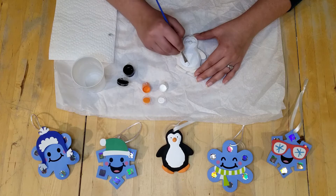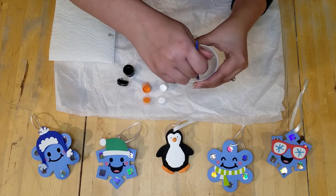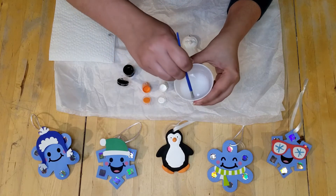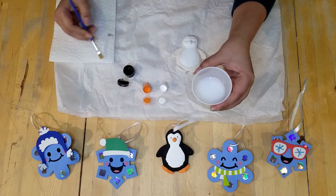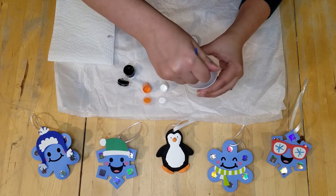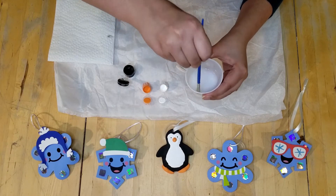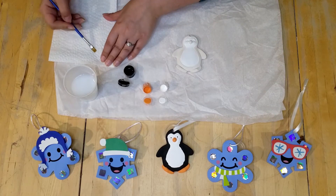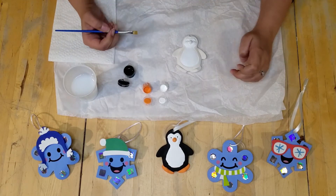We can let the penguin dry a little bit while we wash our brush. To wash our brush, you want to dip it in the water and mix it around. I like to use the sides to make sure that all the paint came off, and then use our napkin to wipe it off — I like to do it one more time just to make sure. If you have other acrylic paints at home, feel free to use them if you want a blue penguin, a green penguin, or even a pink penguin.